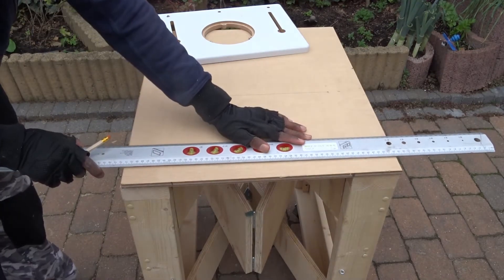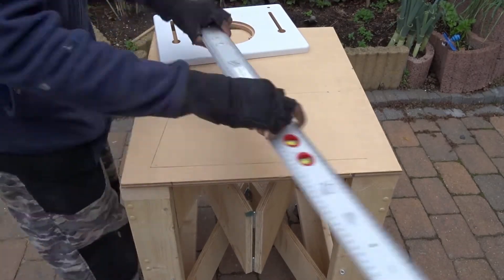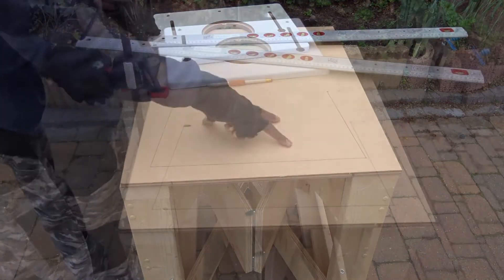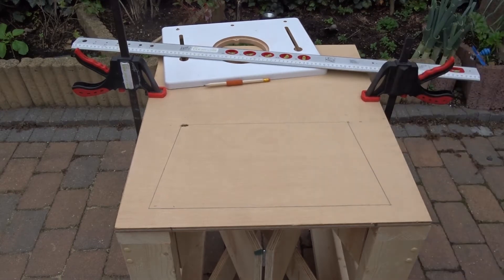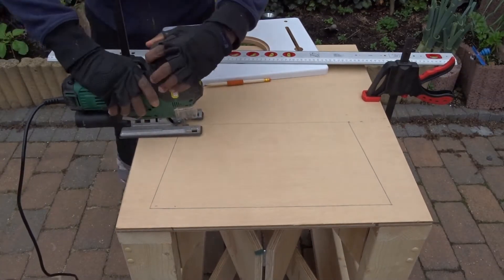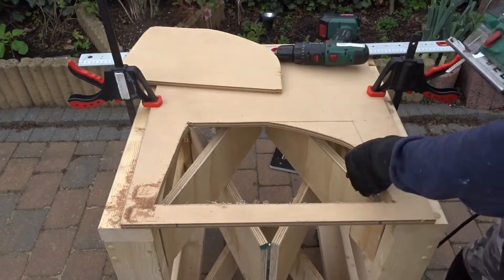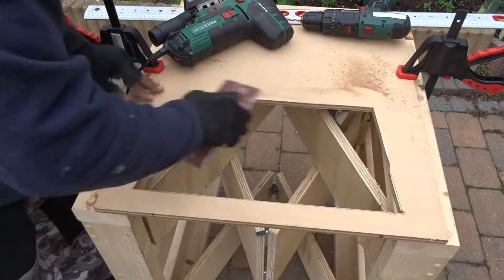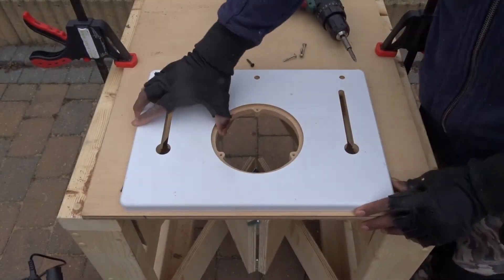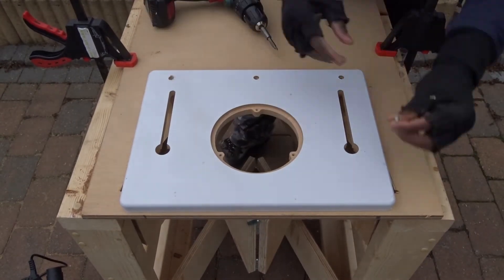I first started to take the measurements for each corner, then traced each line in order to make the cut with my jigsaw. When the cut is done and the opening ready, I decided to sand down a little bit the edges. Then, placing the mini table on top of the support and fixing everything in place using some screws.